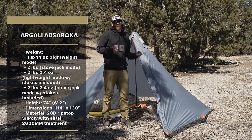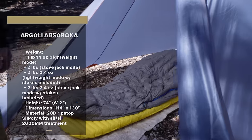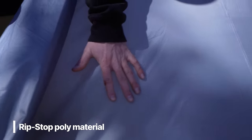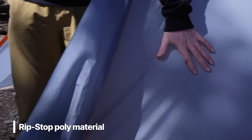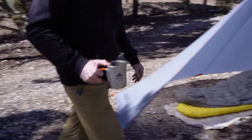One of the really unique features is the ripstop poly on the side — it's not going to sag when wet, which you'll see in some other shelter materials. That's going to help you in the backcountry when it's nasty, raining, or snowing. It's a really well-built outer material on the shelter.